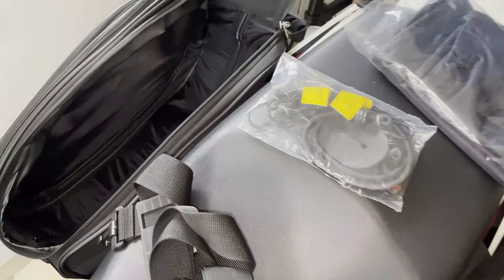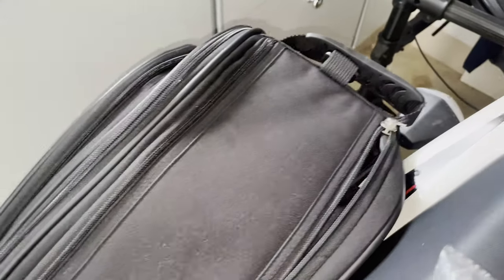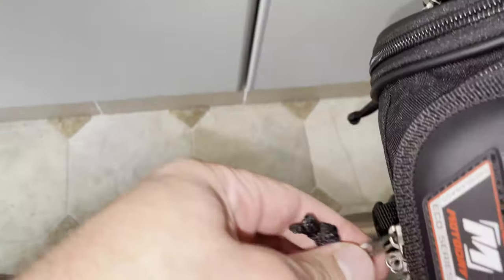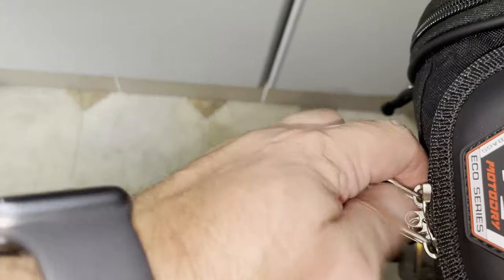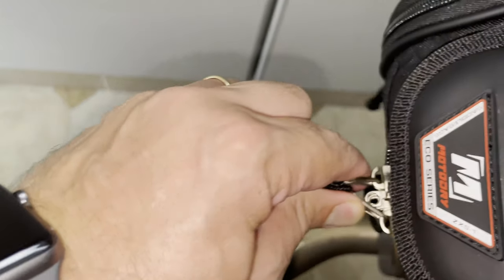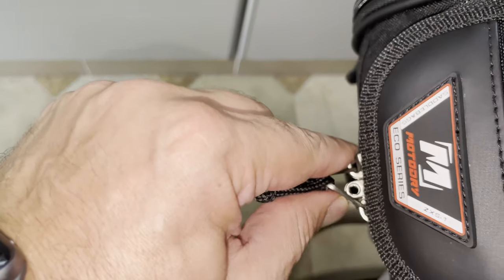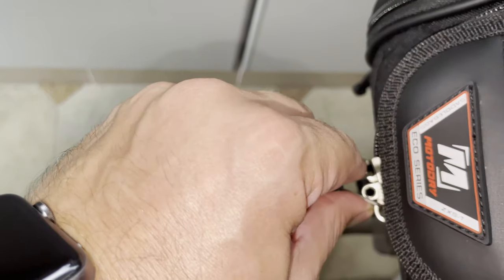A small feature worth mentioning is that you can get your own locks and lock the zippers together to avoid people breaking into them if you want to — but it's optional. I don't leave anything worth stealing in the back anyway, but you can lock them if you wanted to.